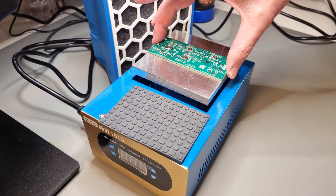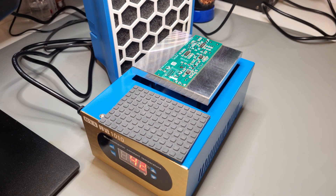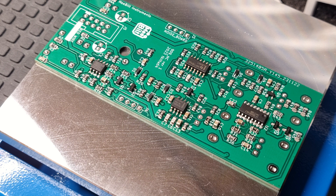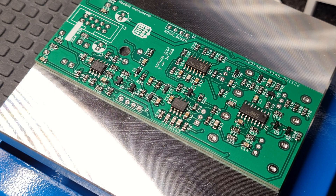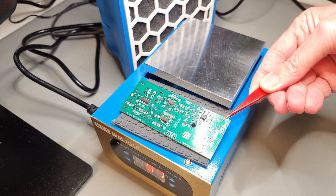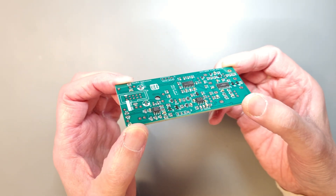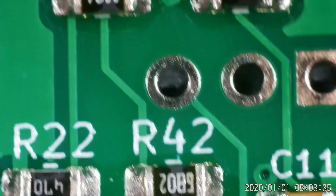After placing all the components it's time to heat up the hot plate. I will use the same method as in my previous video. First I carefully place the PCB onto the hot plate at room temperature. Then I heat up the hot plate to 190 degrees Celsius and keep it like that until the solder has melted and I can see that the flux has cooked off. After that I turn off the heat and let the hot plate cool down. The result is perfect — no cleanup of solder bridges needed, all components align perfectly, and I don't even need to clean the PCB with alcohol afterwards. I could probably have reflow soldered both boards at the same time, but I did them one by one.